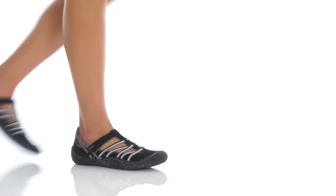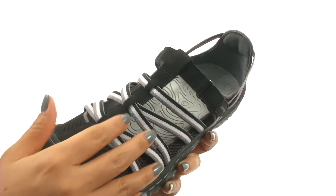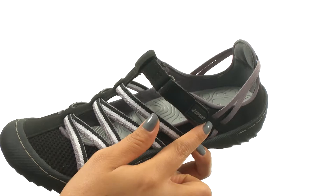Hello everyone, I'm Nellie and this is the Jetty Encore from JVU. These sandals have a micro-buck synthetic nubuck leather mesh and textile upper with a closed toe design. There's a hook and loop strap for a secure fit.